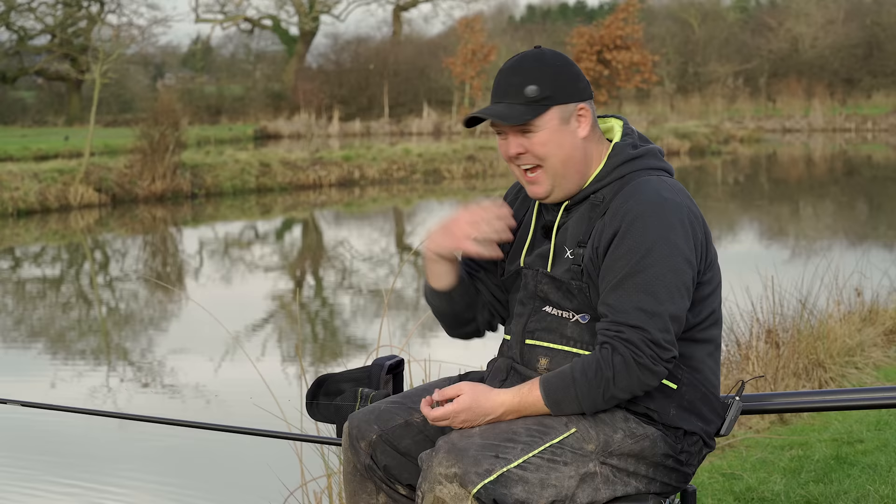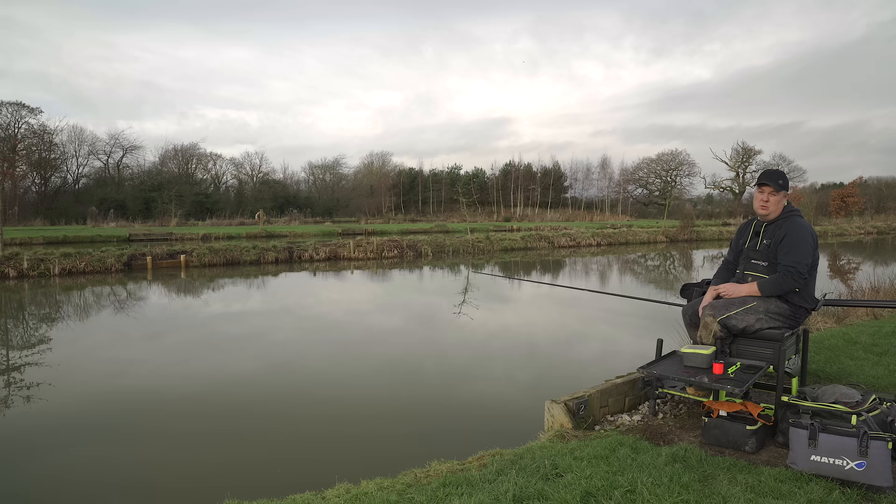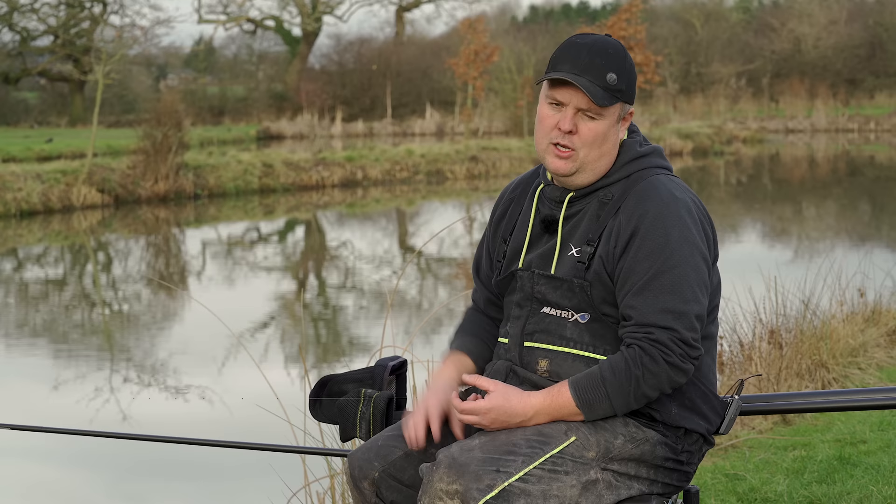Still with the basics, and this one is possibly one of the most important things in fishing — getting it right for the whole day. If we get this element wrong then the day's pretty much messed up, and that is plumbing up. It's really basic but if you get it wrong it can lead to a whole lot of problems later in your session. Today I'm going through some really easy steps to make sure you do it right.